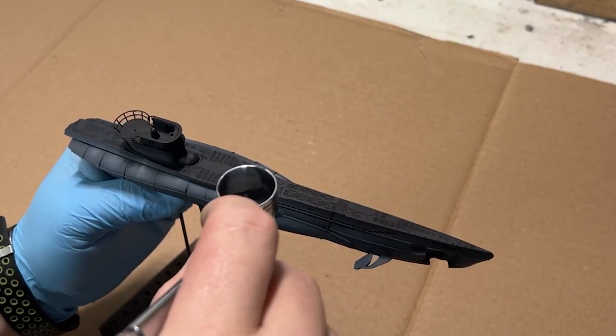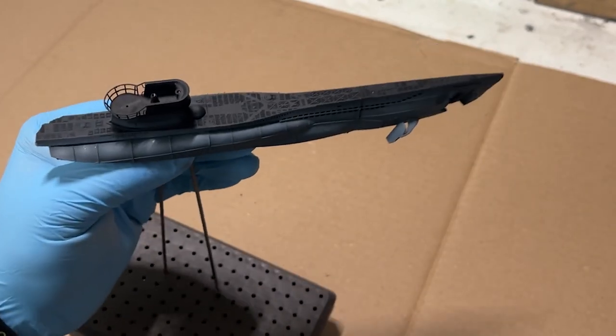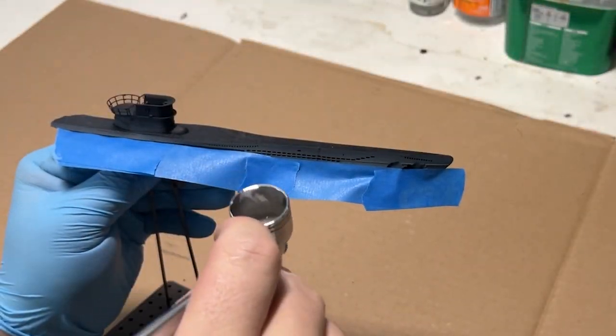You can really be as subtle as you want with this technique, or you can crank it for that contrast. The effect can and will be toned down a little bit with the rust effects and the grime effects.